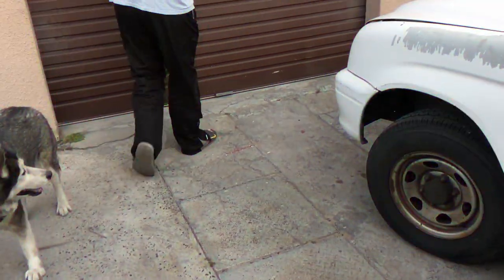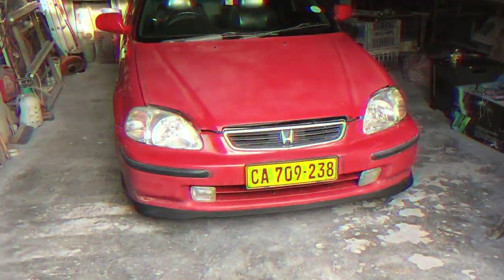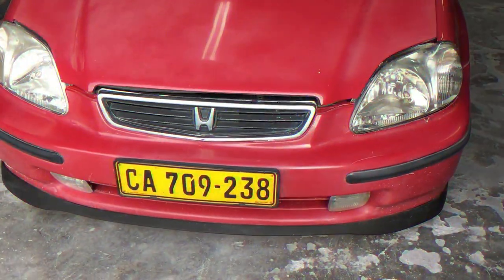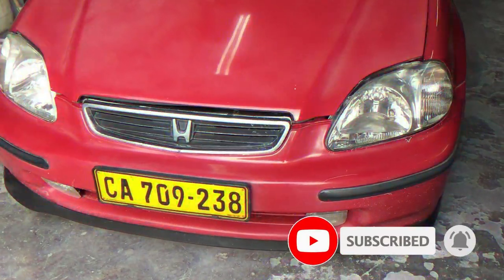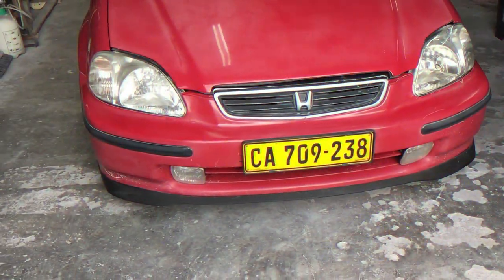Okay guys, so this is the big reveal. Dan is just going to open up now. So this is the car guys — this is a '97 Honda Ballade, or what they call by us. In other countries they're also known as the Civic Ferio, 'Ferio' obviously meaning sedan.